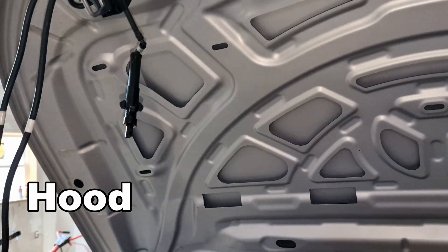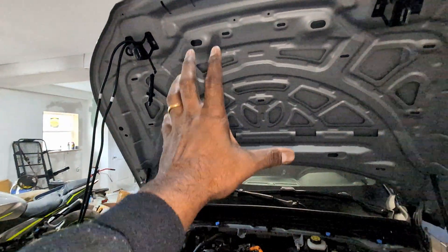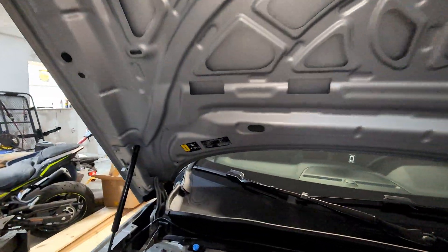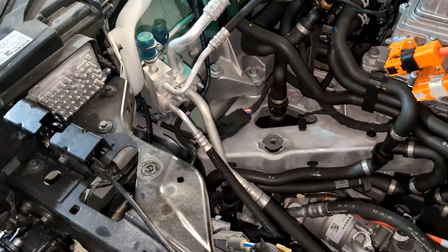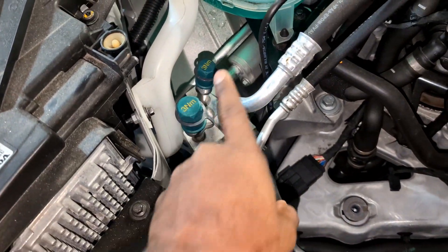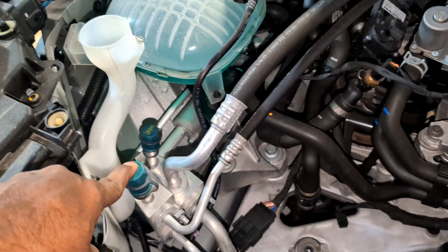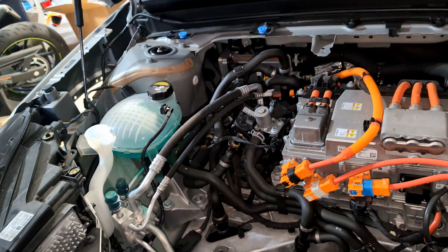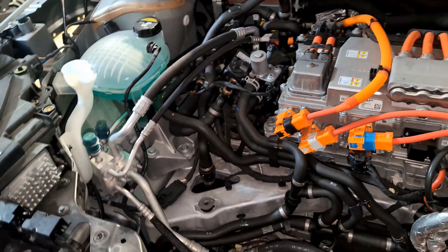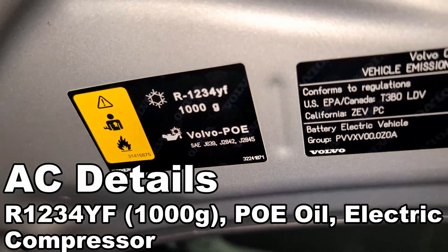There are shocks on both sides, which is nice — you don't need a little hook to keep the hood open; it opens really wide and high. Another important thing: this car uses R1234yf refrigerant. That's the new type of refrigerant that automotive systems now use — no longer the old standard. The service valves differ, so if you're adding refrigerant, just remember it's R1234yf.